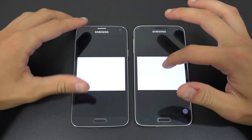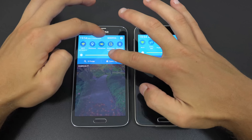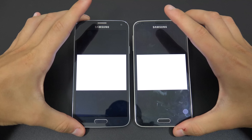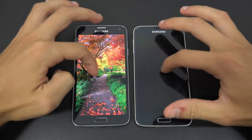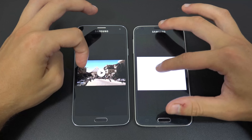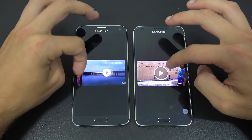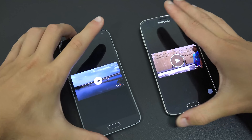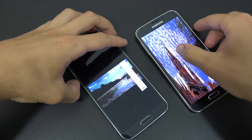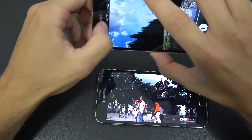Regarding the display colors: the blacks are pure and excellent as expected from Samsung Super AMOLED, and the whites are very good too. Colors are vivid and stunning — perhaps not entirely natural, but you can adjust settings if you prefer a more natural look.